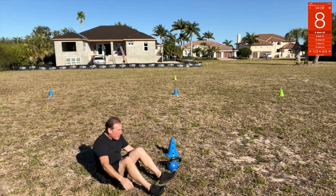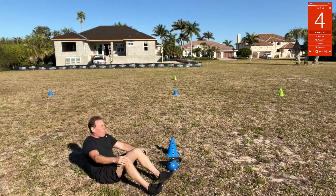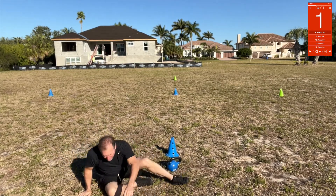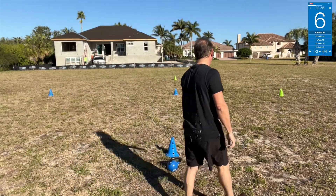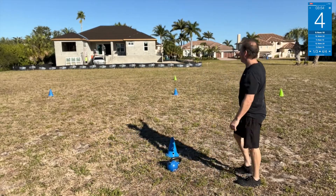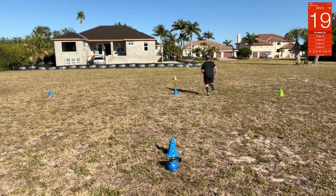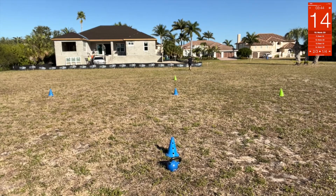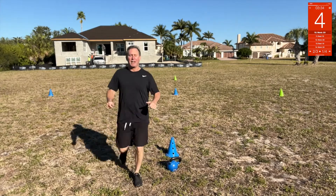Sprint — we're going to go far, all the way out to that house there. Straight up sprint. Bring it back. Nice.